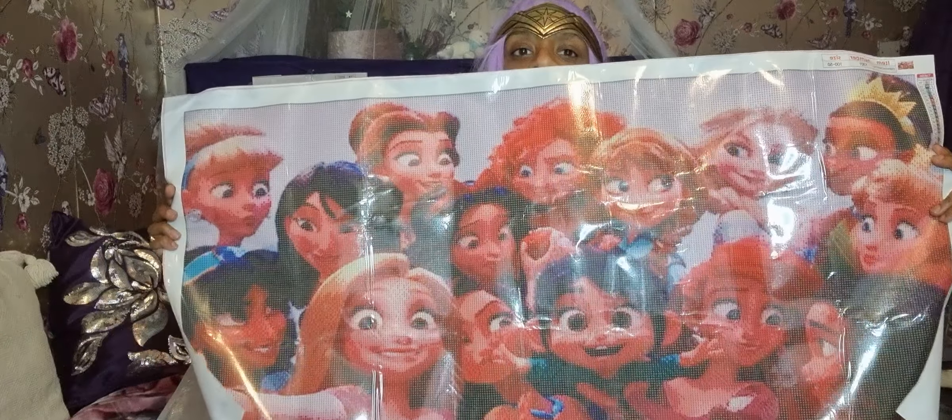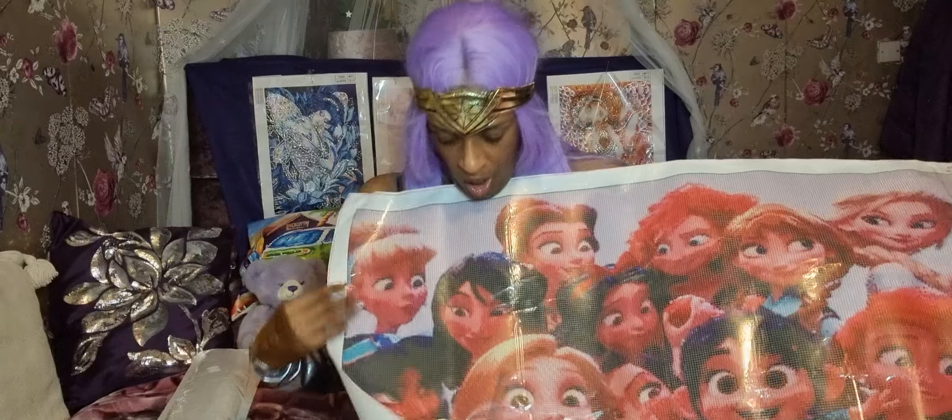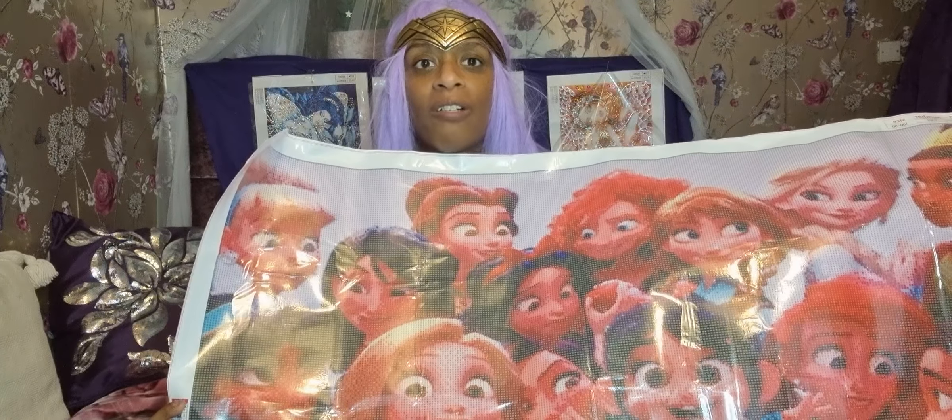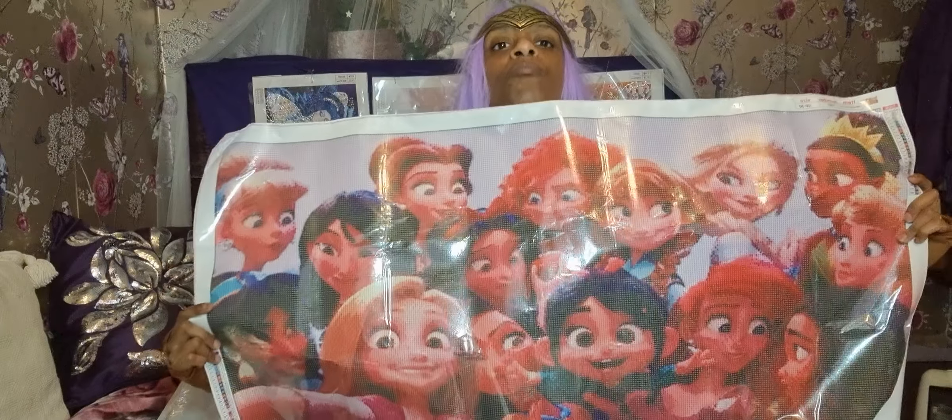Look at that — do you see the difference? This one is more clear, the picture is more clear and you can see the faces better. I was looking for this one everywhere — it's got all the princesses and Ralph's little friend in there too. I can't wait to do this, it's going to take a long time.